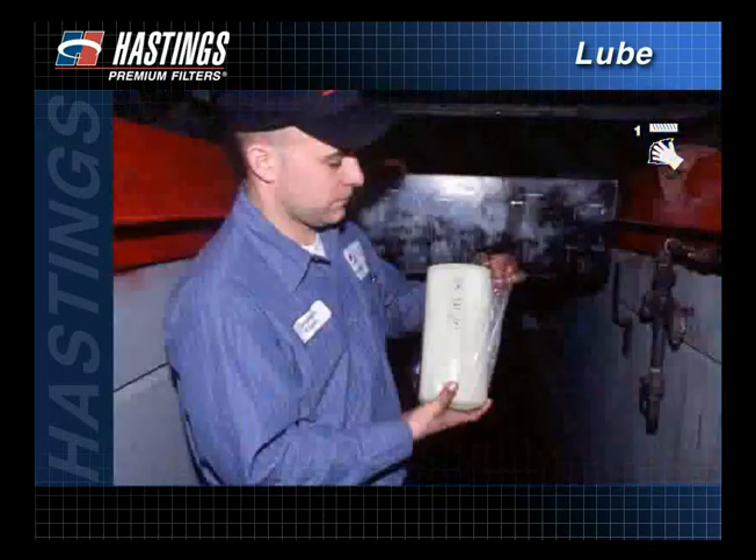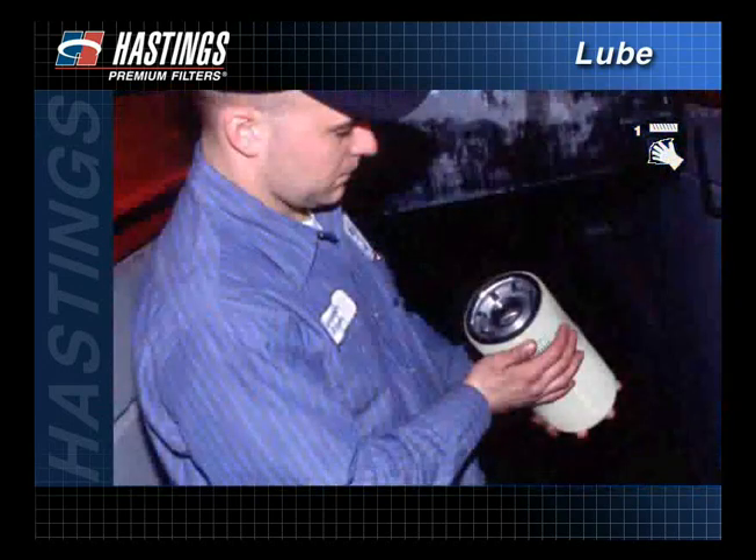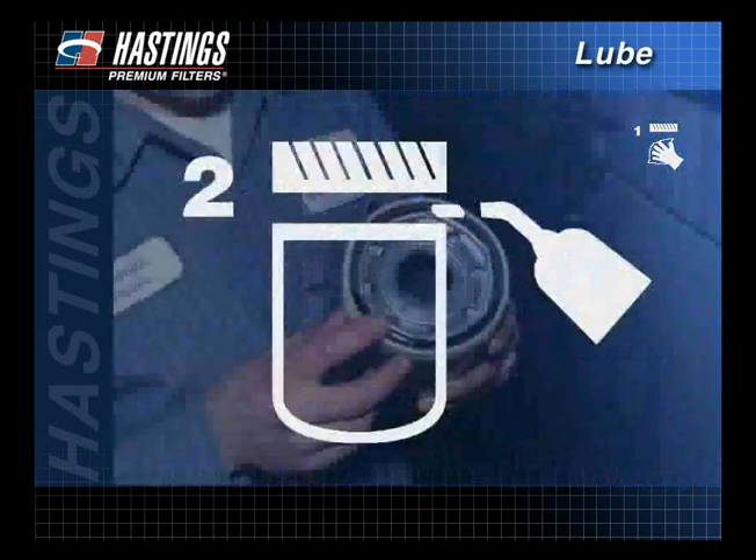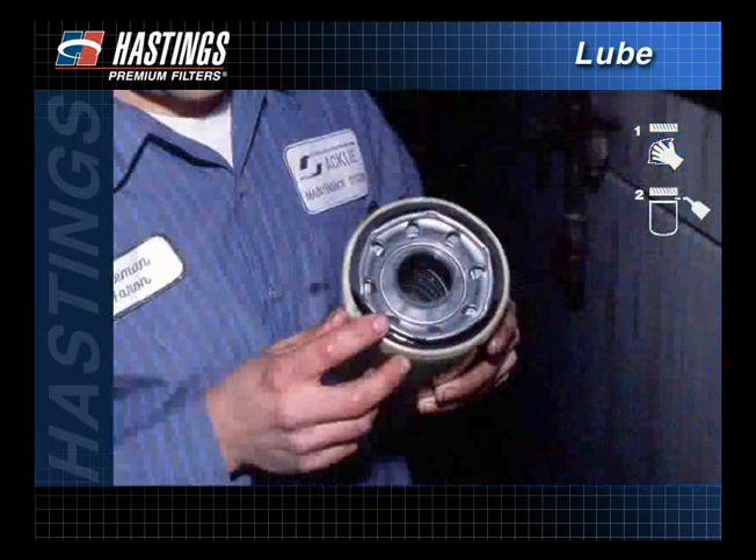Remove the protective shrink wrap from the new filter. Check that all required gaskets are included and inspect the filter for dents. A dented filter, no matter how small the dent, should not be used. Apply a thin film of clean motor oil to the filter gasket. Do not use grease.